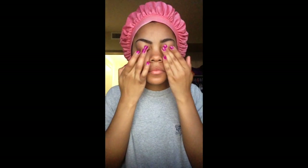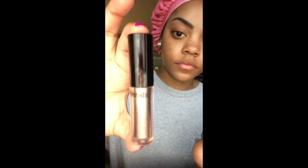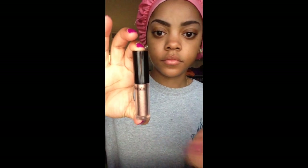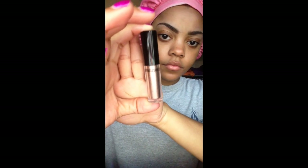I'm also going to apply this primer on my eyelids because I don't have any eyeshadow primer, so I just use the e.l.f. face primer. Next I'm going to apply this copper-colored metallic eyeshadow from Bare Minerals.